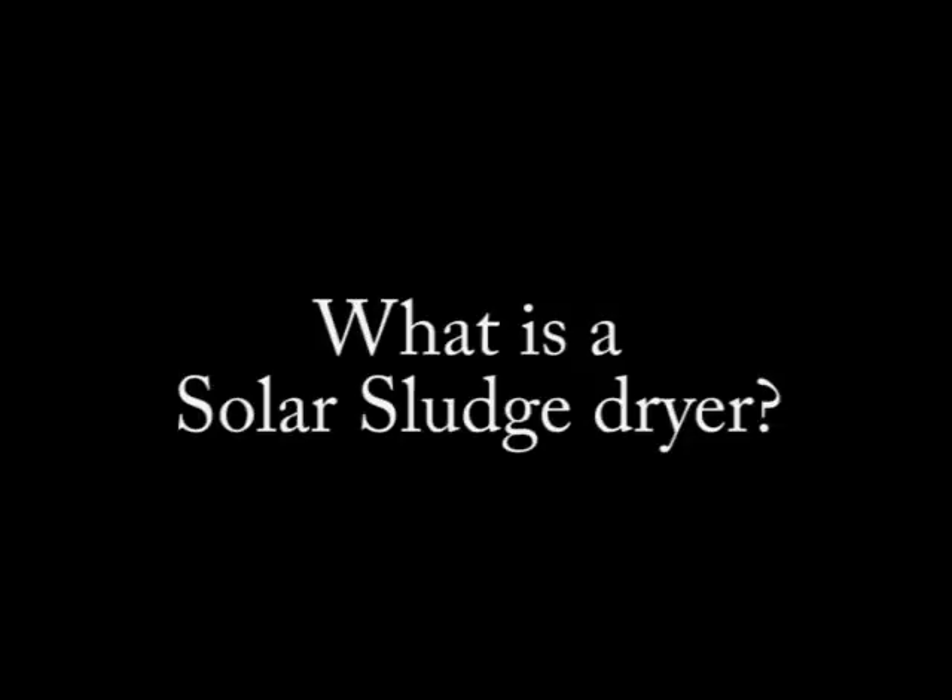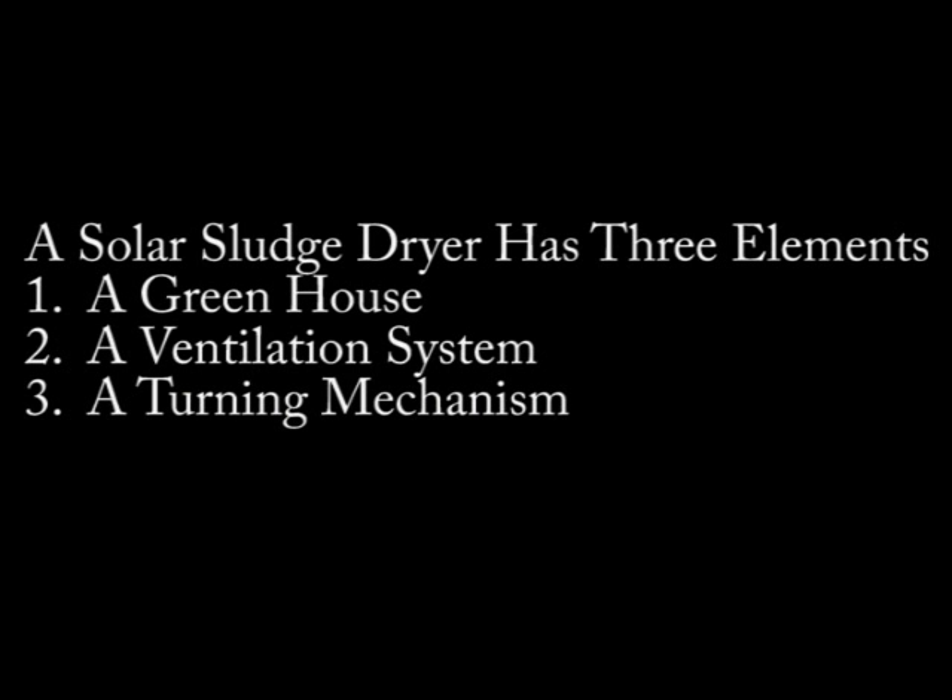This video answers the question: what is a solar sludge dryer? Solar sludge dryers consist of three elements: a greenhouse, a ventilation system, and a turning mechanism.